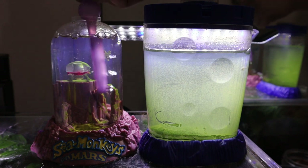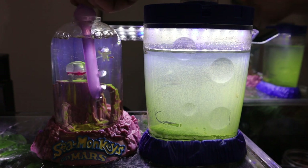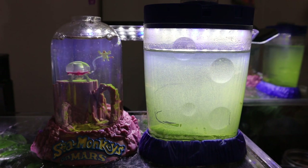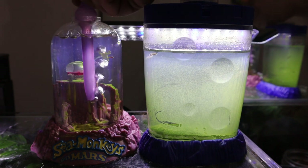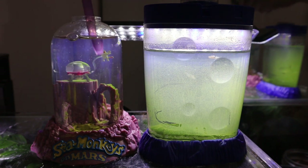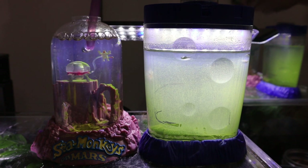Now we're aerating our Sea Monkeys on Mars. These usually need a little more aeration than the other ones — just the way the aquarium is shaped, the oxygen level can be pretty low. And anytime there's uneaten food in an aquarium, or every time you feed, that drops the oxygen level even more, so you want to keep up with it.